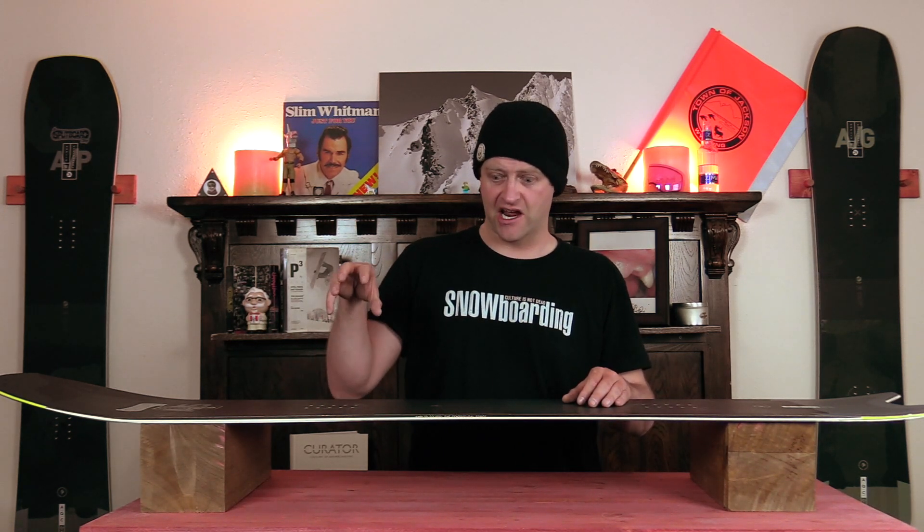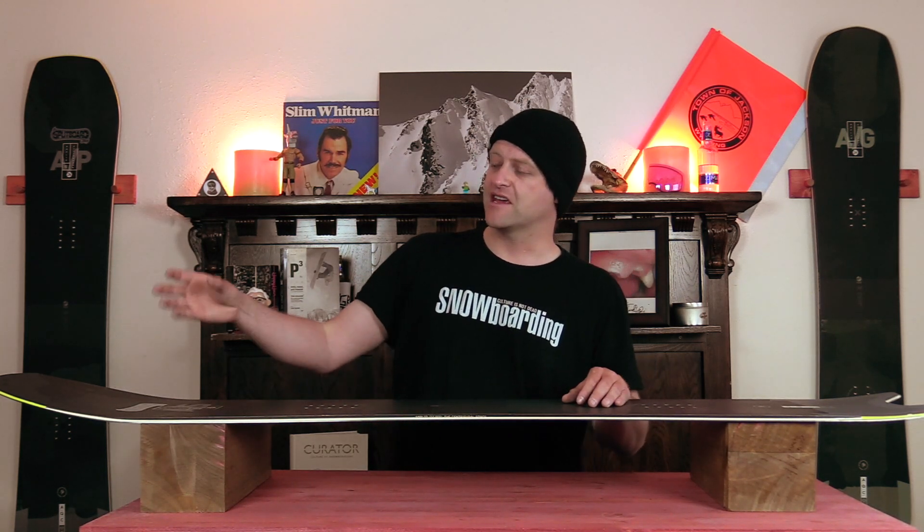That changes the dynamic of how you slingshot it in and out of turns and how you power it through. With that torsional flex, you're able to ankle steer when you're on edge. This board feels locked in when you get it on edge and lets you know it's gripped. The anti-phase technology does take over to help dissipate chatter on edge, giving it a smoother and more stable ride.